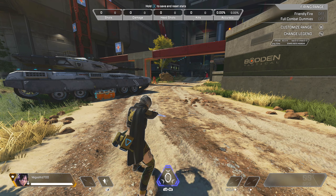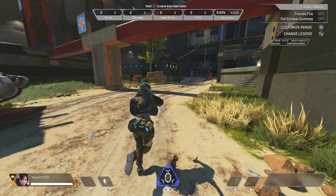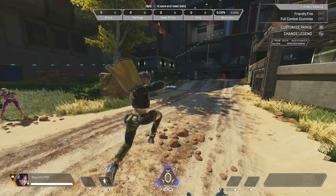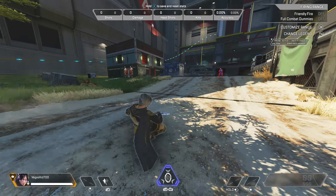Now the first thing you want to do is go ahead and follow this sequence: sprint, slide, and jump. That's essentially the entire bunny hop — sprint, slide, and jump.